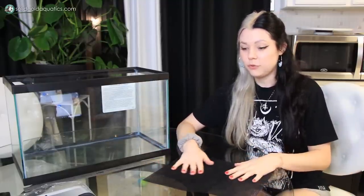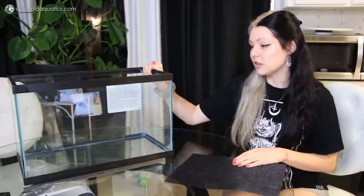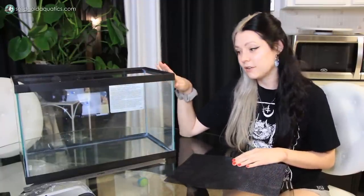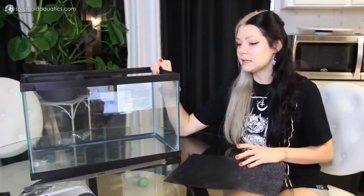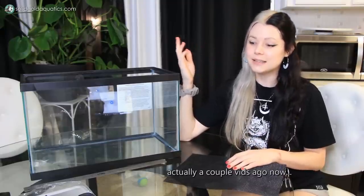Making your own also lets you completely customize it to the size tank you have. I recently made one for my little five-gallon Fluval Spec tank, which has very abnormal dimensions for an aquarium, and it worked out perfectly because I was able to customize it exactly. This one's going to be a little bit easier because I'm using a standard 10-gallon aquarium, and I'm going to need to make two dividers for it.